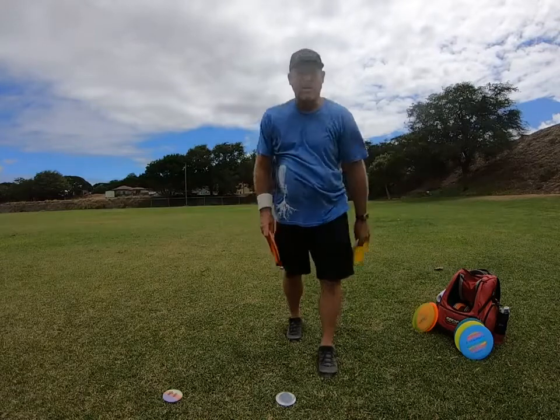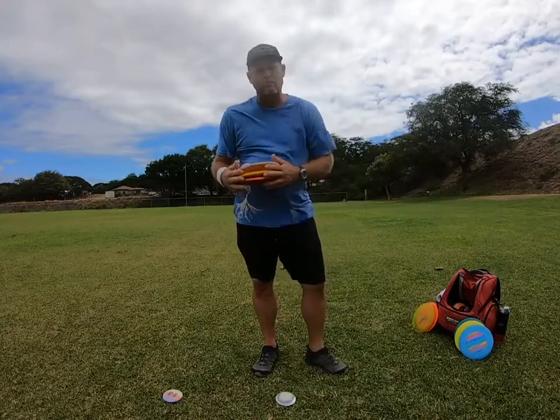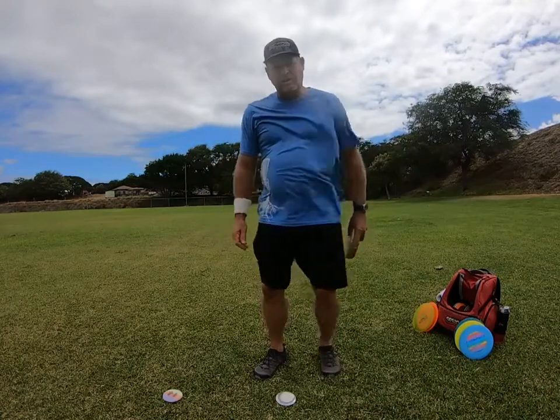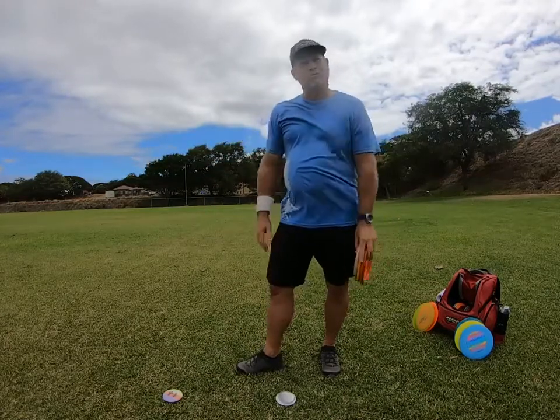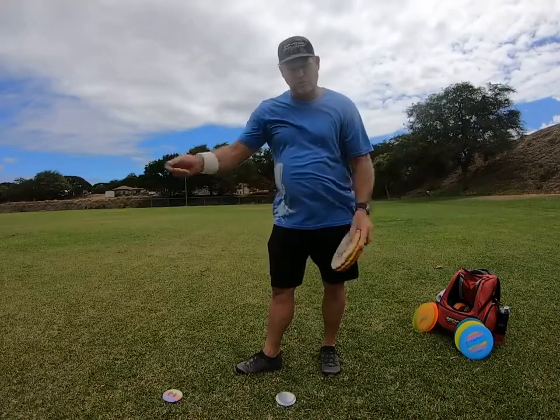How's it going today everyone, this is Michael out in Maui. Today I thought I'd talk a little bit more on the wrist snap — it seems that a lot of people are looking up the wrist snap on how to generate more power on the throw, so I thought I'd get a little more into the wrist snap and how to develop more power.